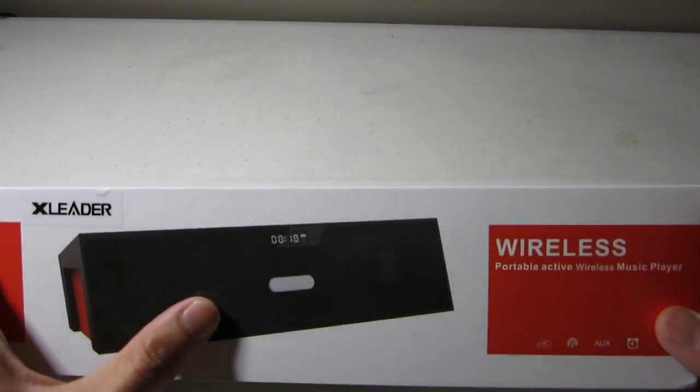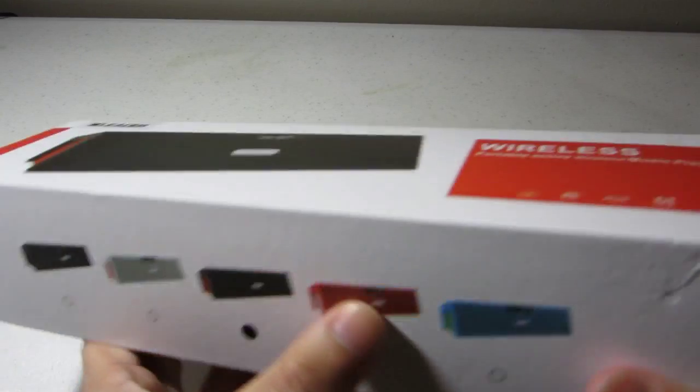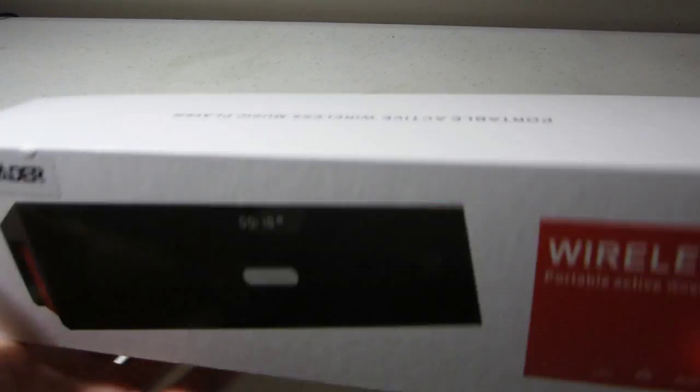Alright, this video is for the Xliter Bluetooth speaker. It comes in red colors, and the version I have is the black one.